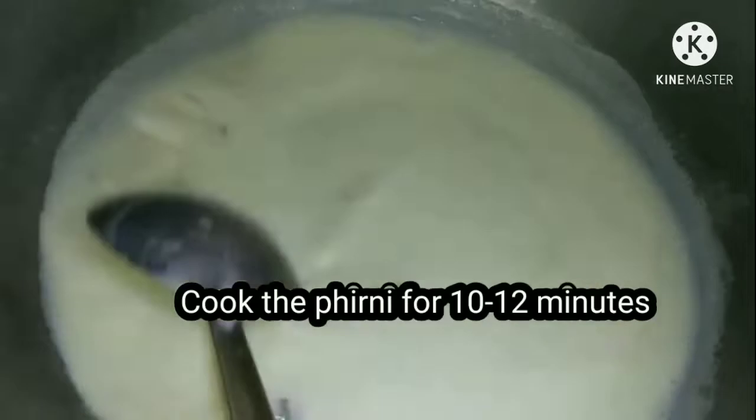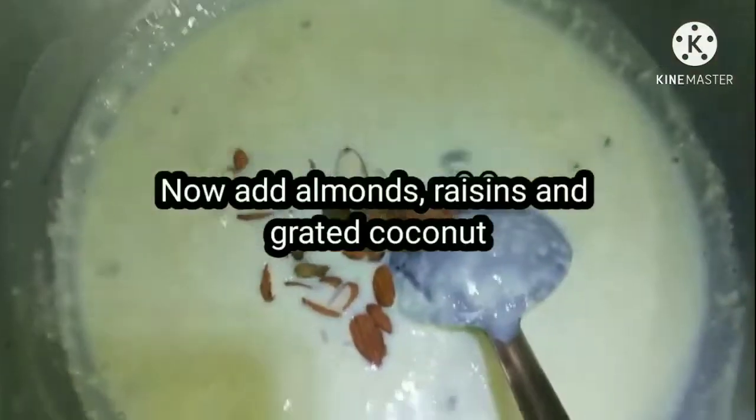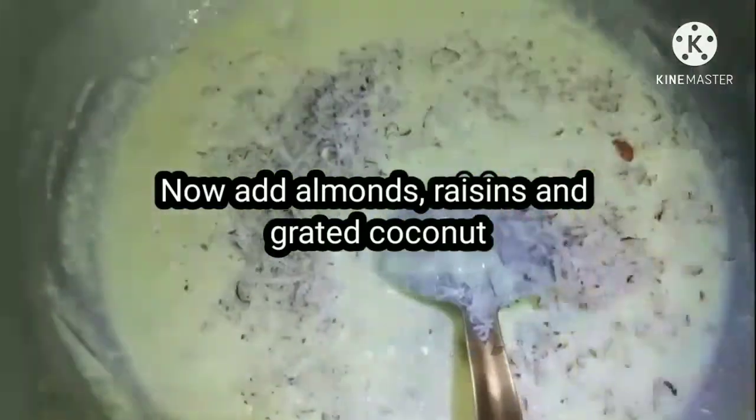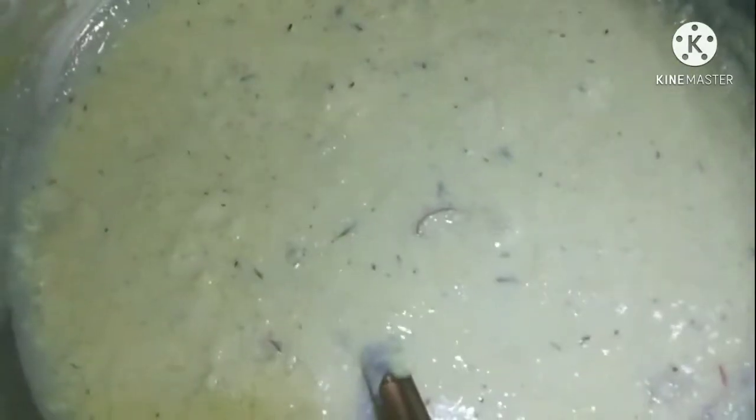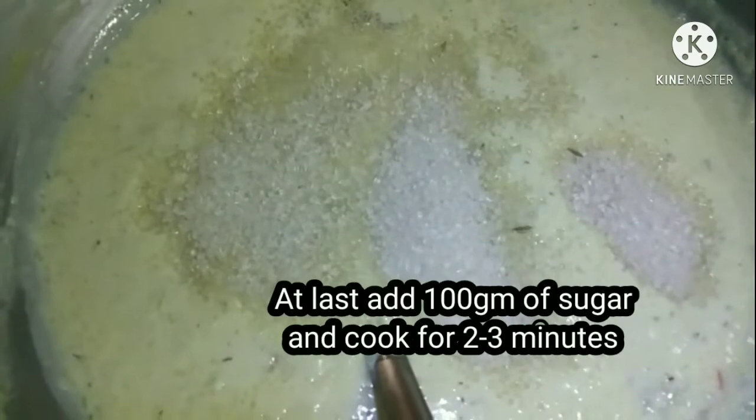Cook for 10 to 15 minutes, then add dry fruits and grated coconut. Now add 100 grams of sugar and cook for two to three minutes.